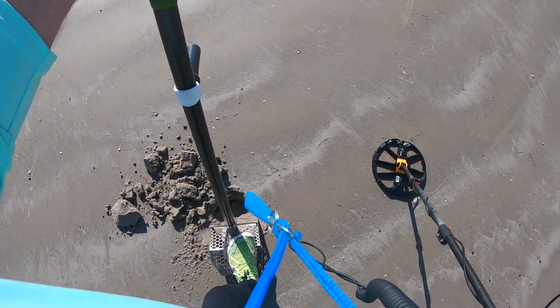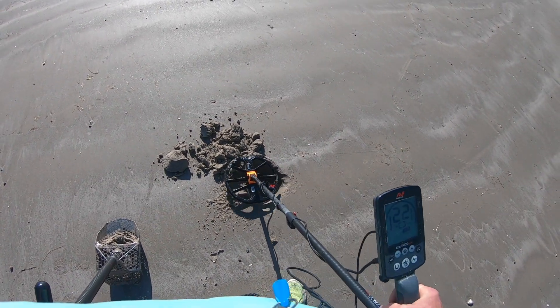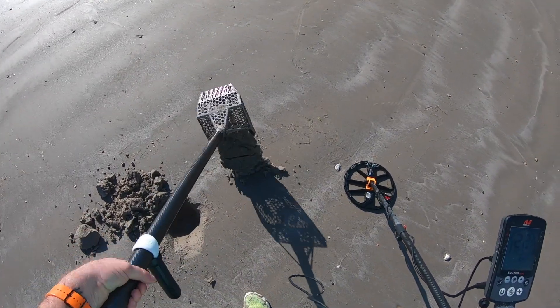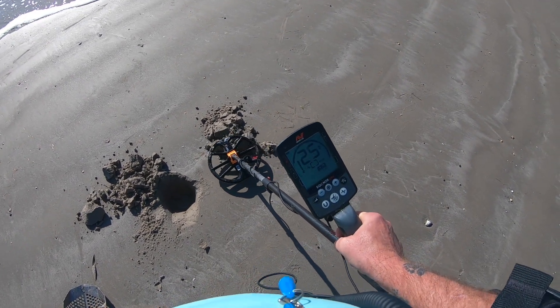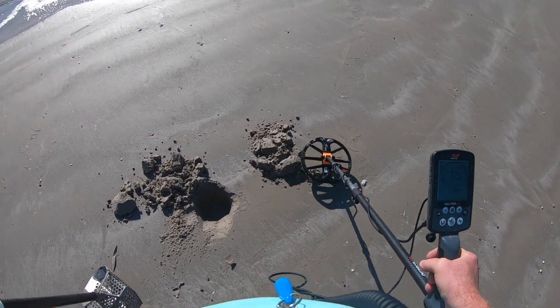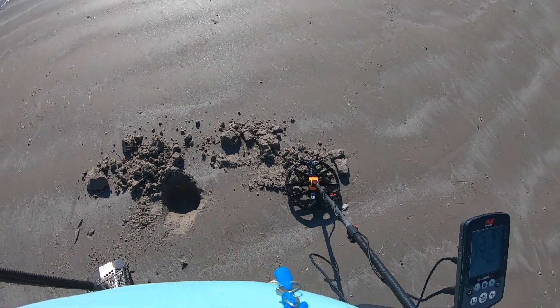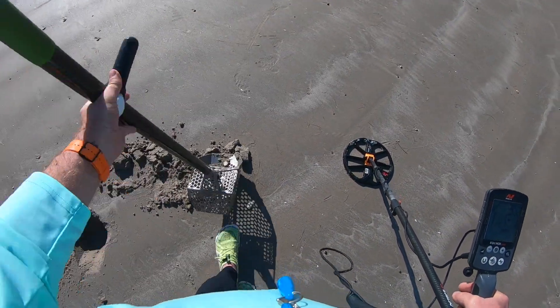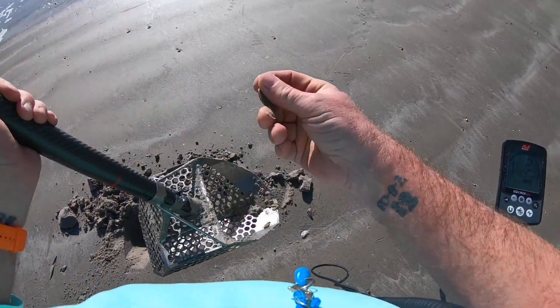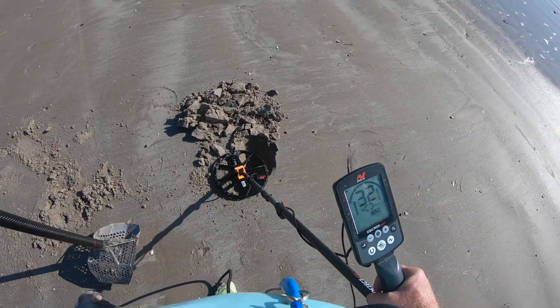I'm working on a high 20s — sounds kind of like a quarter. I think we got it, let's see. Yep, it's right in here somewhere. There it is. 25 cents, got another 20-25.